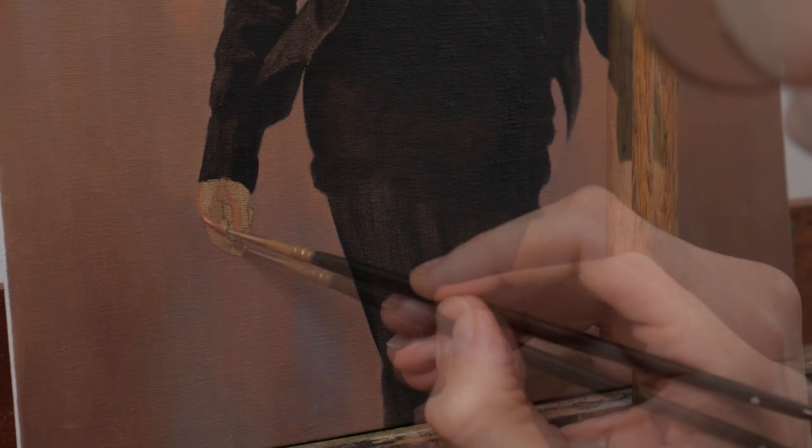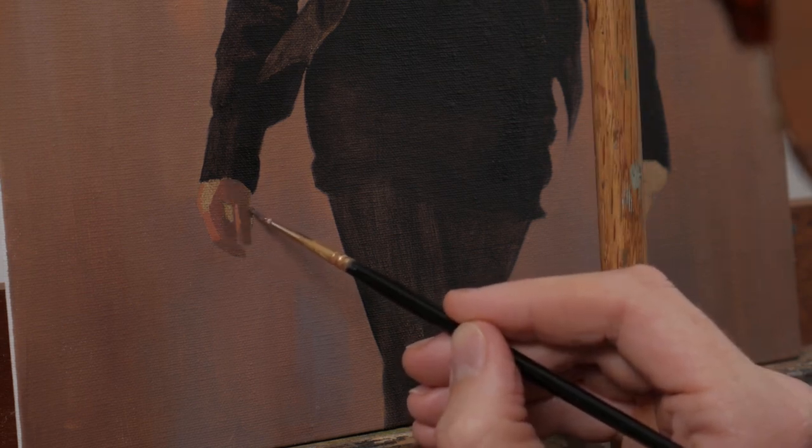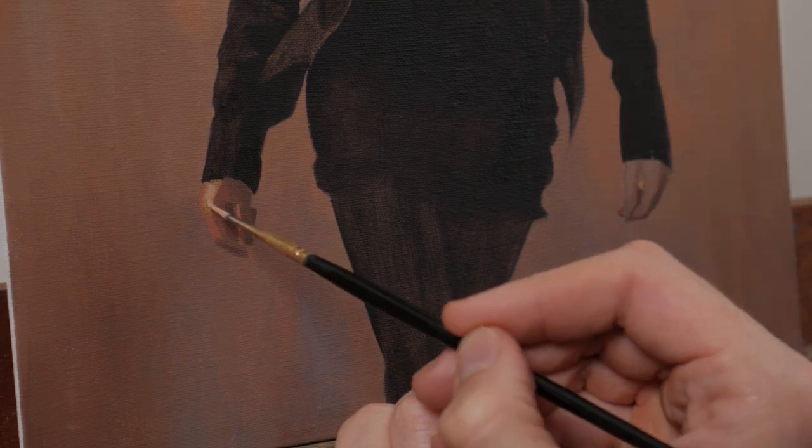The hands are more of a secondary focal point, and whilst I don't want your full attention on them, I want them to have enough value and color contrast to distinguish them from the background.